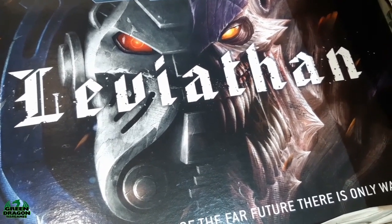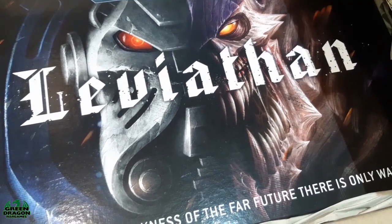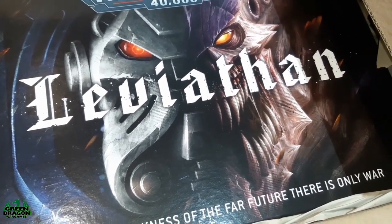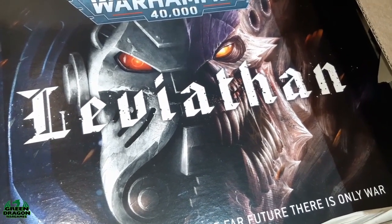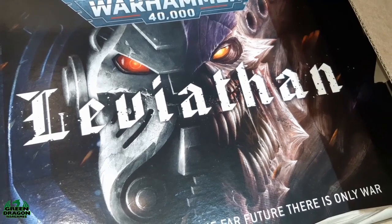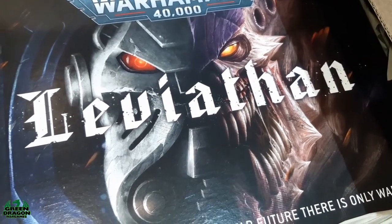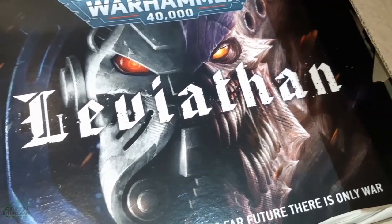I think against Tyranids, flamers are going to be useful, so I might get some units with flamers - and there are a lot of flamers in this box. Thanks for watching and stay tuned for the next installment of 10th edition 40k, building a new army. Yes, I'm doing Ultramarines, and we have another great guest coming up.